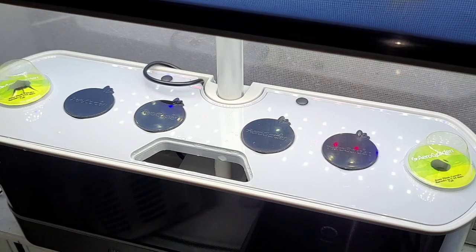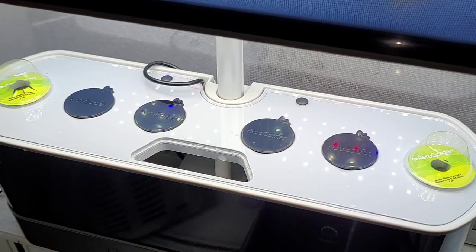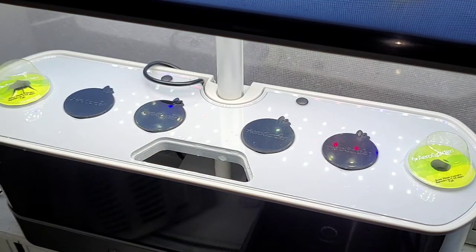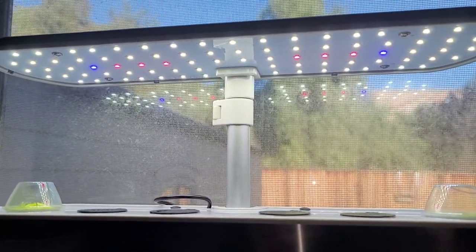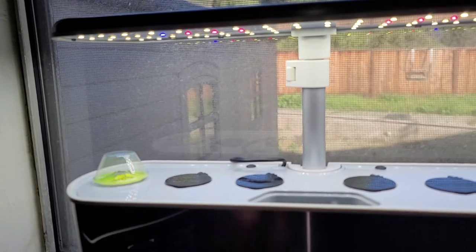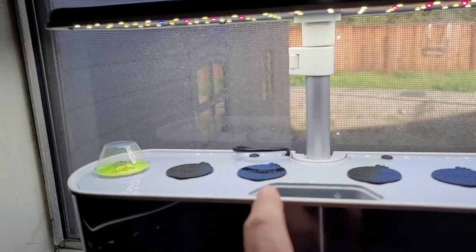For just leafy stuff like lettuce, basil, thyme, and herbs, it's actually better to have all the multiple stocks growing. If you're mixing different plant varieties, prune the faster-growing ones so you can keep the light as low as possible. You don't want some plants being taller and moving the light, leaving shorter plants without enough light. They don't recommend mixing fruiting vegetable pods with any other plant variety.